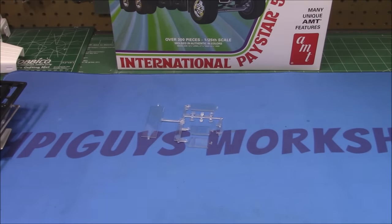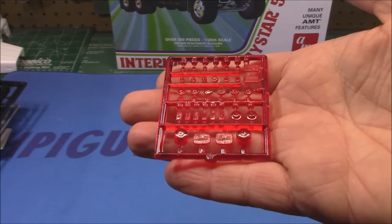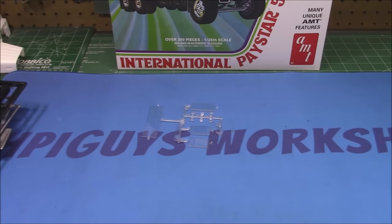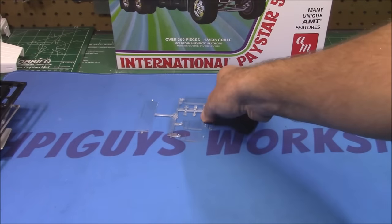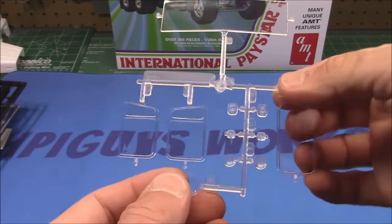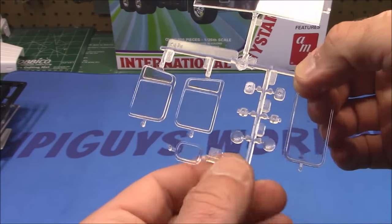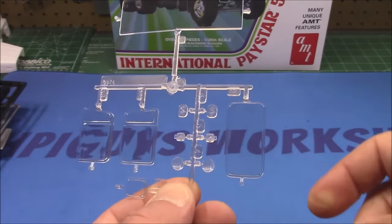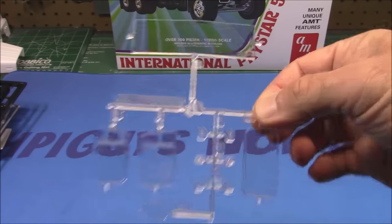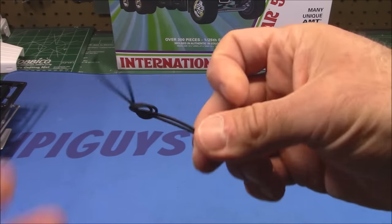We've got some transparent red marker lights and brake lights — you'll have spares of those. We've got a clear set of parts: a one-piece windshield, which I like, windows and doors if you want to use them, the sight window, passenger door, headlights, and a rear cab window — crystal clear, not going to have any issues.